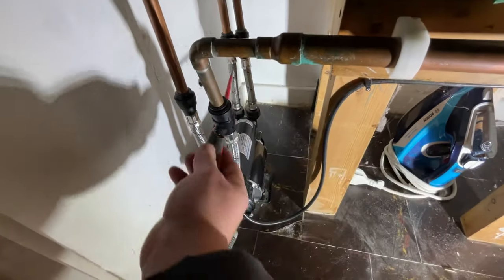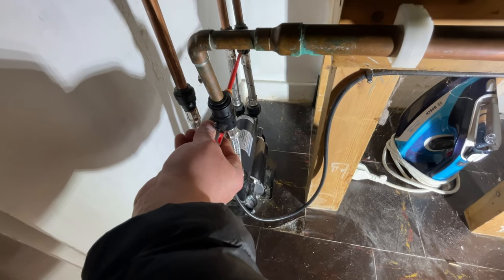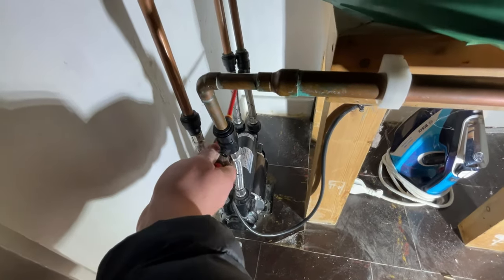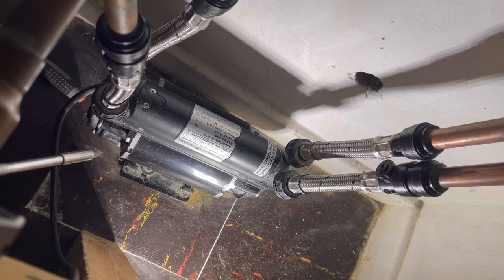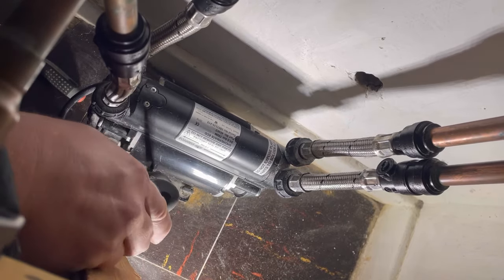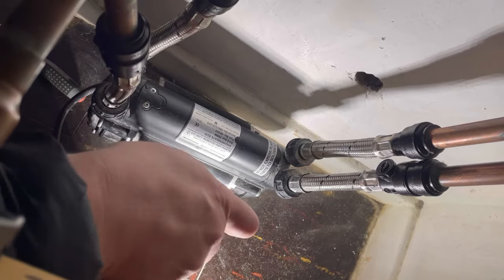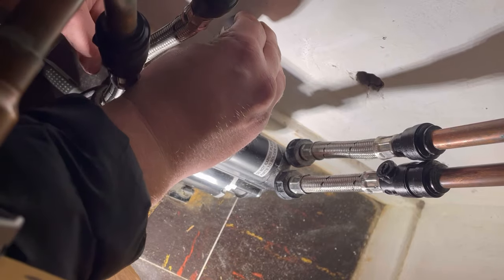The valves are quite easy to turn off. Now there are some screws down here — this one's been held down, so we need to remove those, and then this side too.